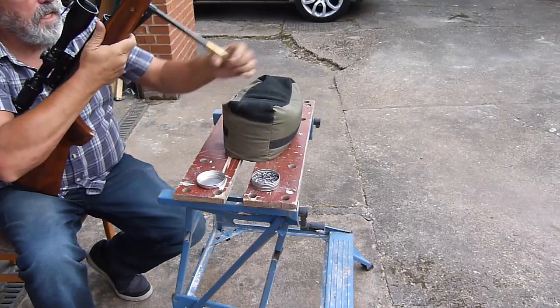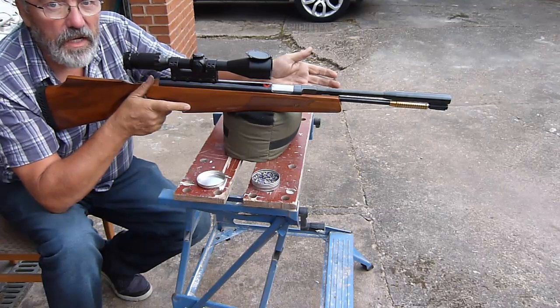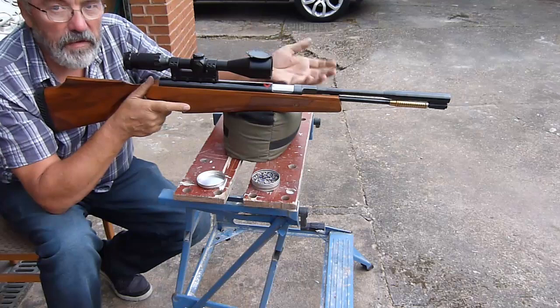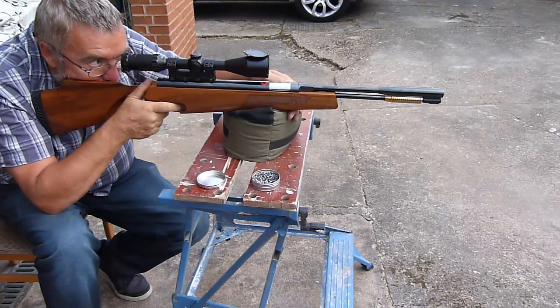I don't know what the power is yet, but the impression you get when you've shot a gun numerous times on the same range - you get a feel for what it's producing. It feels like it's producing good power. I'll try it again tomorrow, stick a couple of hundred pellets through it, give it a good test, give it a chance to bed in, and then I'll talk about the power it's producing. But that is a really, really nice improvement on the gun.